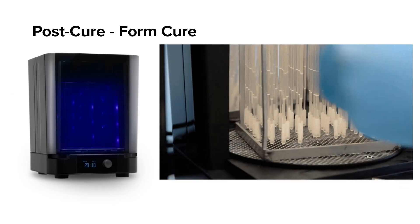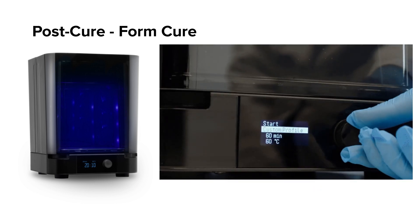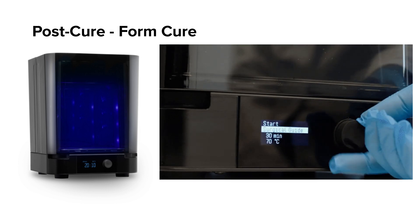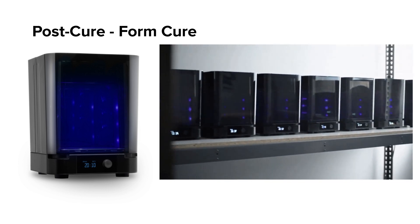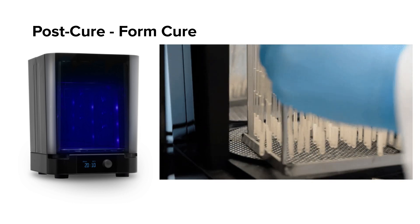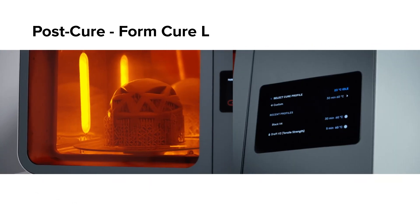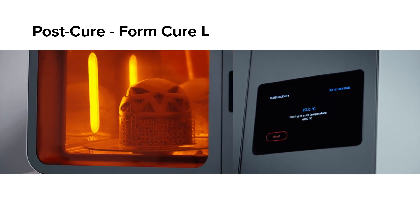Once the parts are dry and removed from the build platform, you will post-cure them using light and heat in the Form Cure or Form Cure L unit. Always place your parts in the cure first, then select a cycle based on your resin type. The parts will heat up with the cure to the desired temperature. The Form Cure L works identically to the Form Cure, just scaled up for a larger format.